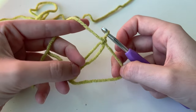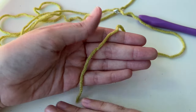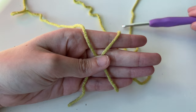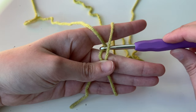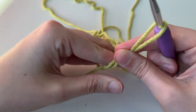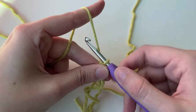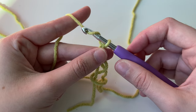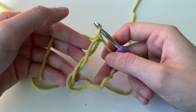And this is a magic circle. I want to show it again. We have our tail, wrap around to make an X and hold. Go underneath, over, and pull through. Twisting up, pinch, take it off your hand, and then tighten it. Do one chain. If you're struggling to pull the yarn through, don't forget to twist your hook down and then pull through. And we have our little magic ring.